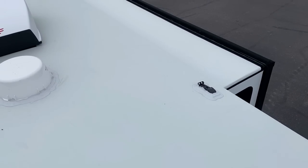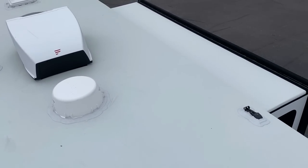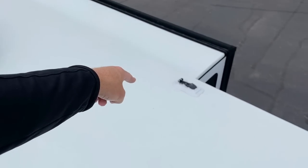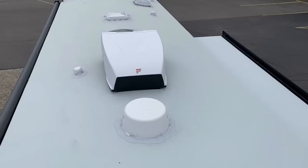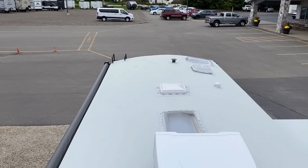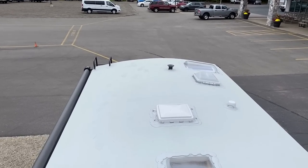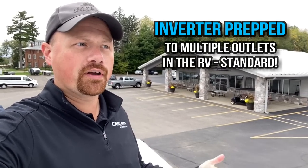When we were inside the RV, I spliced in footage from another White Hawk where we had an example with the factory solar package — you got to see the charge controller, which goes right down into the bedroom. The 30-amp controller lets you build a fairly robust solar package. As a cool little underdocumented benefit — even by Jayco themselves — every single Jayco laminated trailer or fifth wheel is prepped for an inverter. They've actually been doing this for over a year, it just hasn't been very well documented.